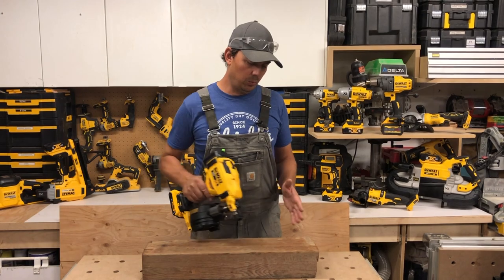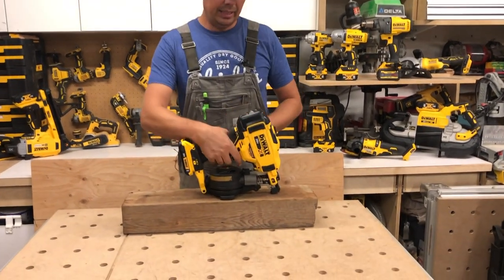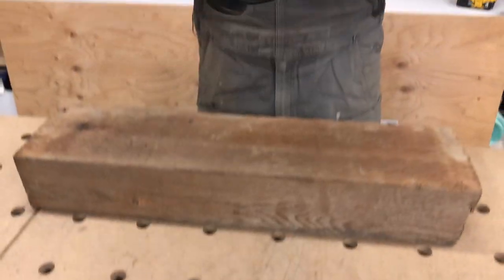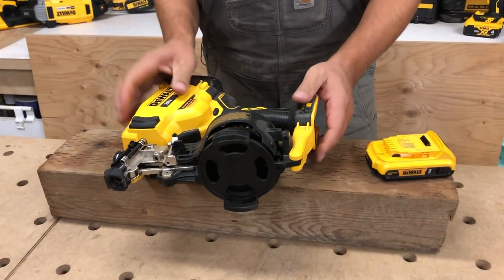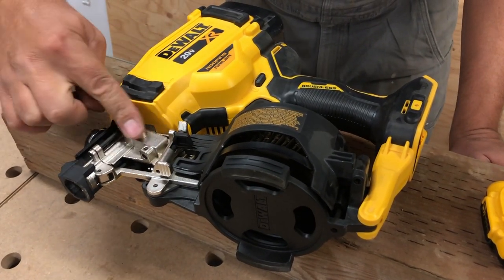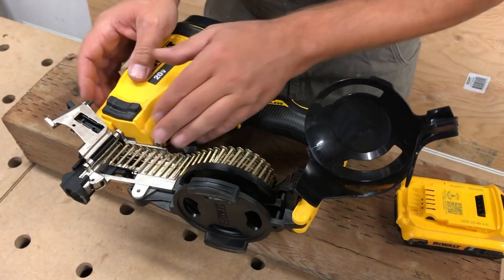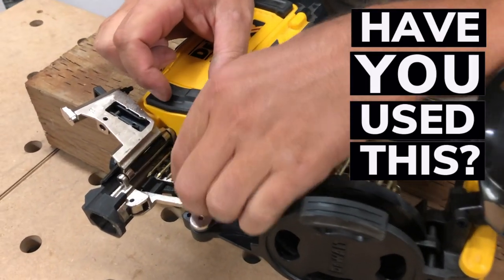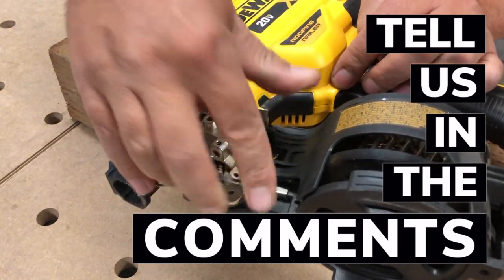We don't have any shingles, so we're just gonna shoot some nails into this four-by-six piece of treated. Let's talk about the gun itself — it is brushless, it's a 20 Volt XR tool. Takes nails from one inch to inch and three quarter. To open this up, you just pinch these levers right here — this is all metal construction — and then this just opens right up. The nails just slide right in, you line them up with these grooves, close the door and you're good to go.